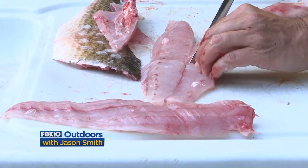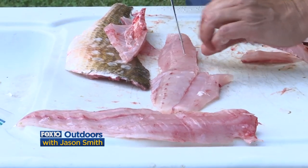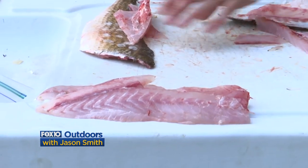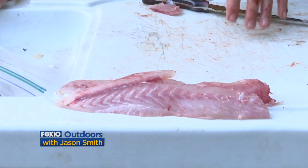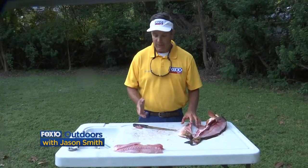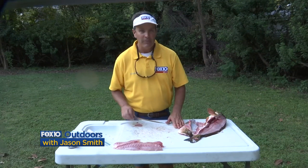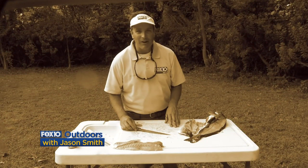All I've got to do is rinse them off and I'm pretty much set to go. I'm feeling along here making sure there are no bones, because I'm gonna cook these fish shortly and I don't want any bones when I'm eating. Voila — two nice redfish fillets. That's the traditional way of filleting a redfish. Just about any species of fish — speckled trout, bass — can be cleaned this way. It's a very effective way to clean a fish with a traditional fillet knife. Thanks for joining us here on YouTube for Fox 10 Outdoors; I'm Chief Meteorologist Jason Smith.